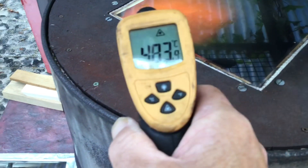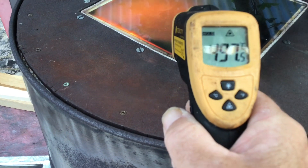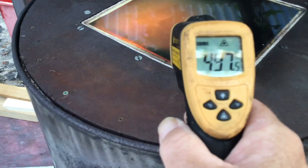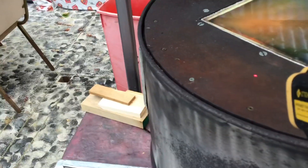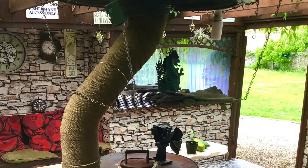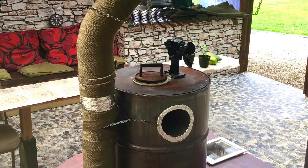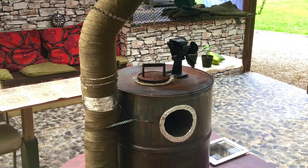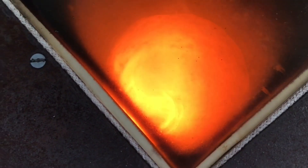We give it a temperature check and we're at 480 in the middle, 497 — pretty much 500 degrees — and then the edges slightly less. I don't really know if the flames coming up the riser caused by the vortex is of any benefit; it might make the fire burn slightly less clean, I'm not sure. Anyway, thanks for watching. When the nights draw in and it gets dark, we might have some special effects, so look out for another video.